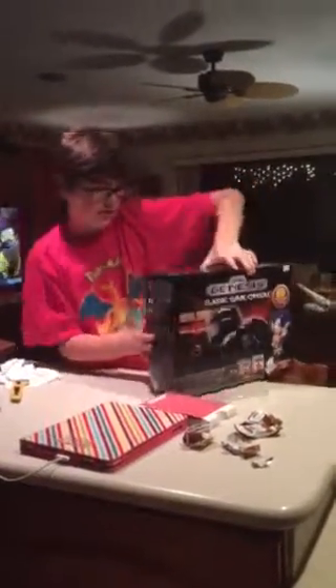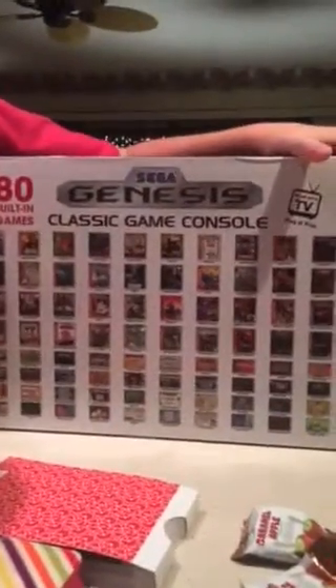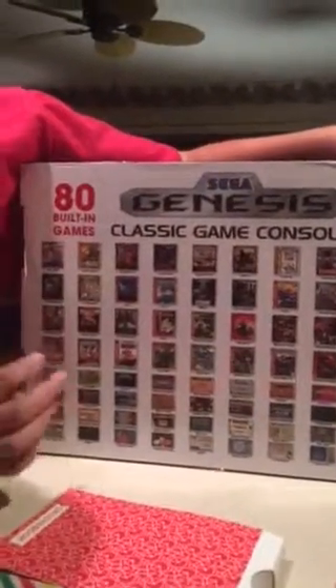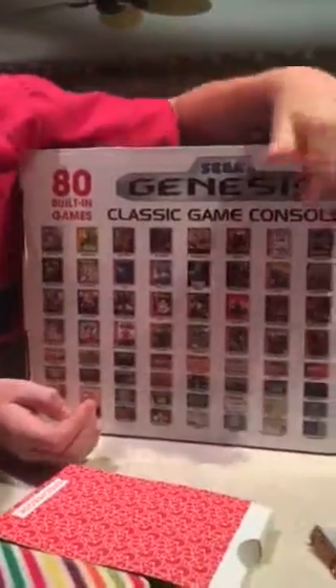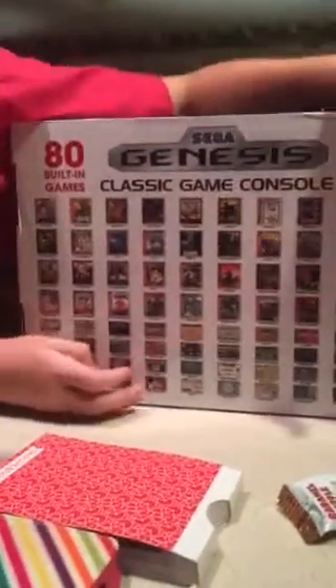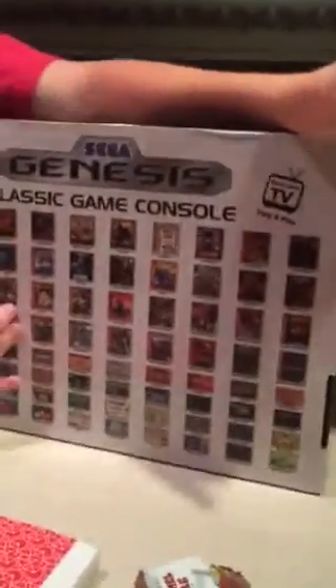Take a look at the back of the box. It has a list of every single game that's inside. There are some great games like Sonic 1 & 2, Sonic & Knuckles, all the Mortal Kombat, all the Streets of Rage, and Altered Beast.